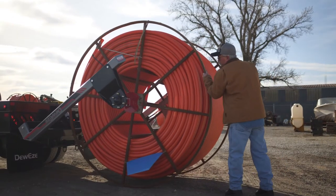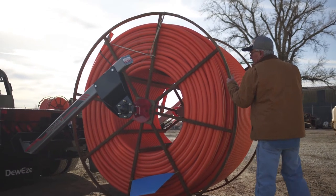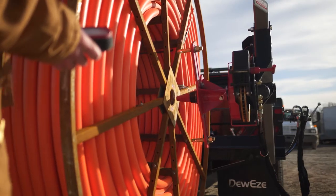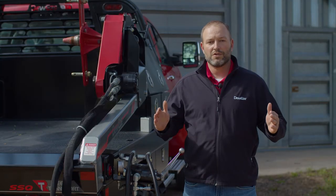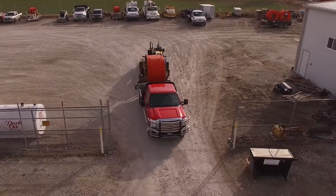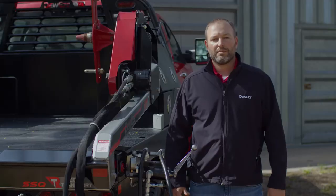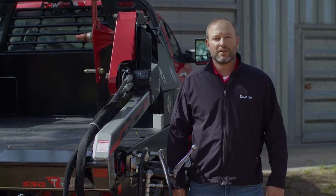What the parallel squeeze does for you is that you don't have to manhandle a heavy arbor anymore — it turns it into a one-man operation. It also ensures that your load is always centered on your bed. Another advantage is that it gives you a true flatbed whenever you're not hauling reels out to the job site.